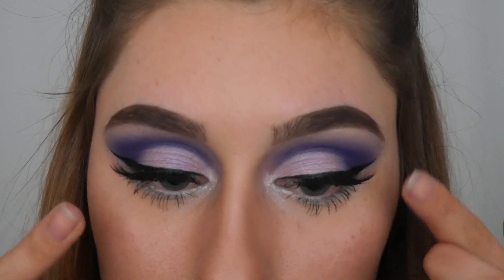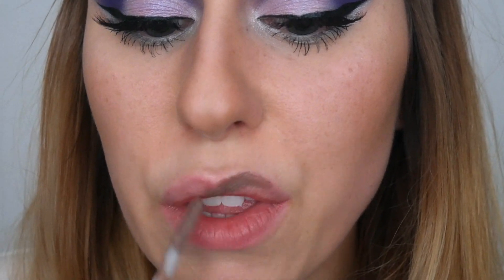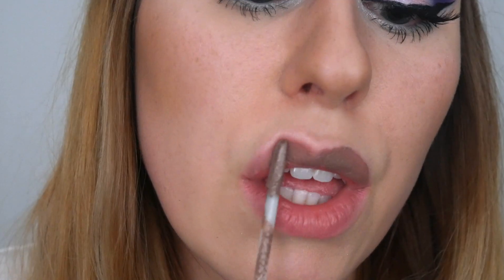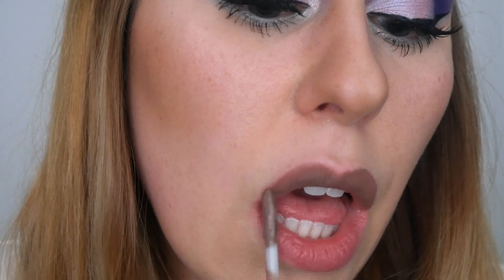Now we are finished with the eyes. I'm going to grab NYX Lingerie lipstick — this is the liquid-to-matte lipstick in the color Delicate Lust — and I'm just going to lightly apply some of this on my lips.